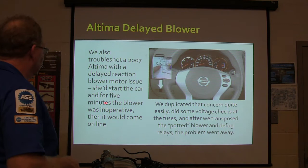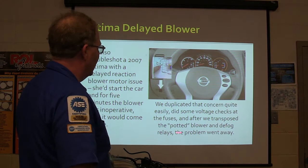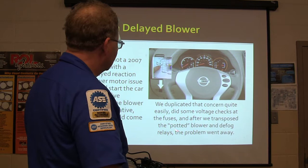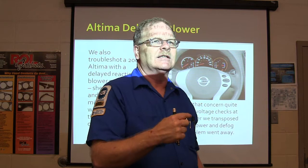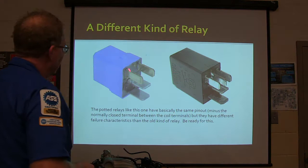We also troubleshot a 2007 Nissan Altima with a delayed blower motor issue. If you started the car for five minutes, the blower wouldn't work, and then it would come on. We got it to happen and did some voltage checks. After that, we transposed the potted blower and defog relays. Who's going to know if the defog comes on right away? The blower though, you can tell - especially in wintertime when she's about freezing. A former student who now works at a Nissan dealership called me later and said he had one with the exact same symptoms, and because he knew what was wrong from our experience, it took him ten minutes to find it and fix it.